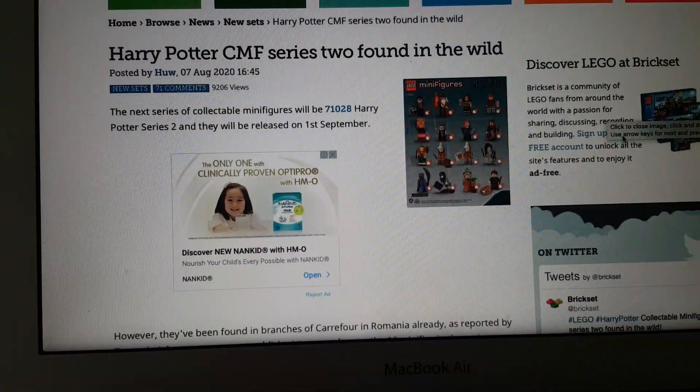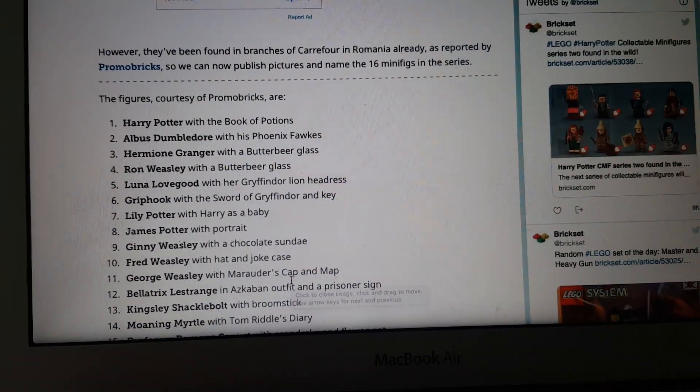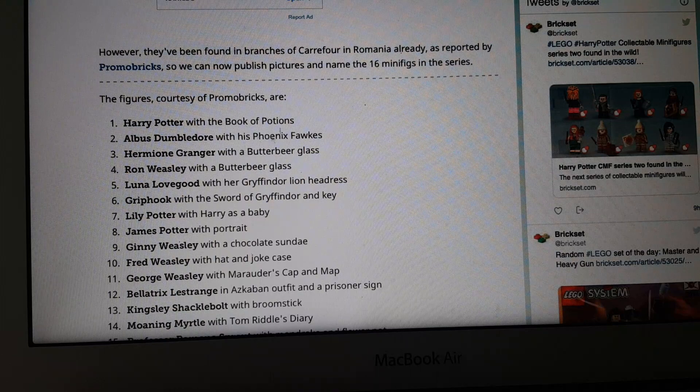Harry Potter Series 2 is out on Brickset. Brickset just revealed it today, which is pretty cool. Just go on Brickset and they will reveal it. Harry Potter Series 2, which is so cool.